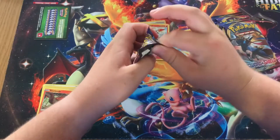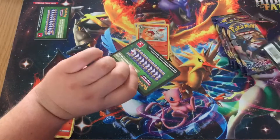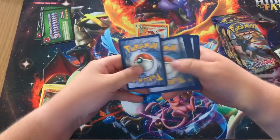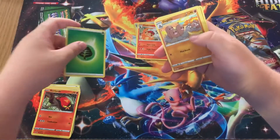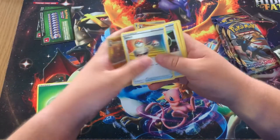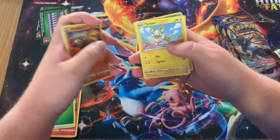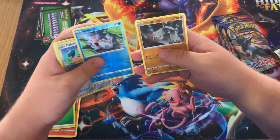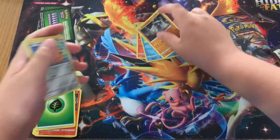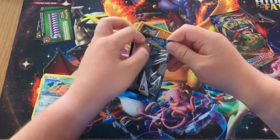Moving on to the next pack and — no — we still have a green coat. For those who don't know, a green coat means there's nothing notable in the pack. We've got Gastly, Gloom, Snom, Corphish, Yamper, Krabby, Cufant, and a Stun Trainer. Put the pack down and moving on.